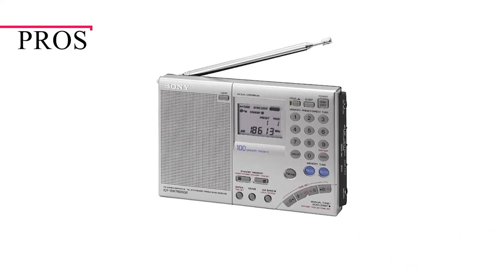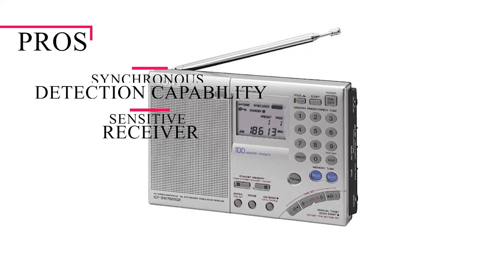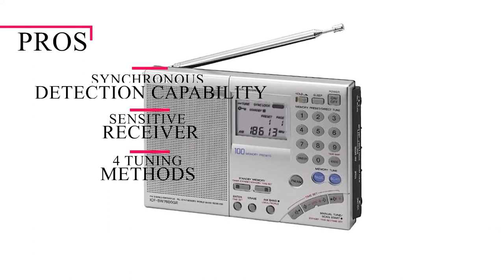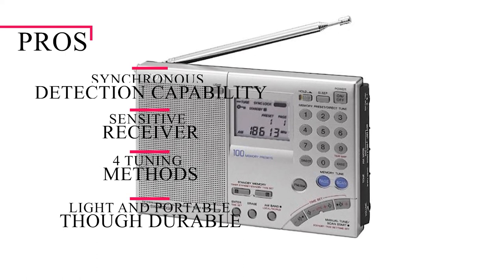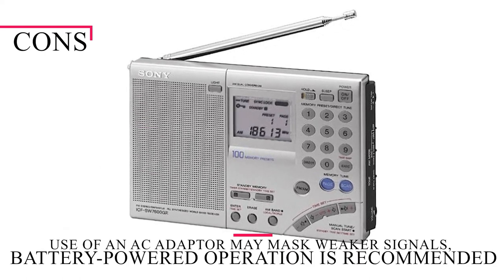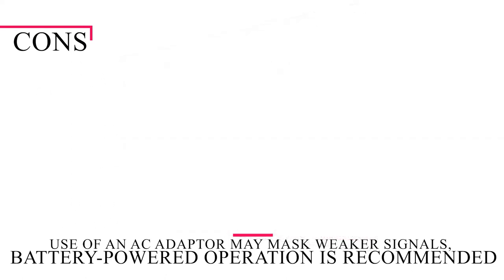To sum it up, we like the synchronous detection capability, which enhances listening quality, the sensitive receiver, the four tuning methods, and that it's light and portable, though durable, making it a decent travel radio. On the downside, the use of an AC adapter may mask weaker signals, so battery-powered operation is recommended.